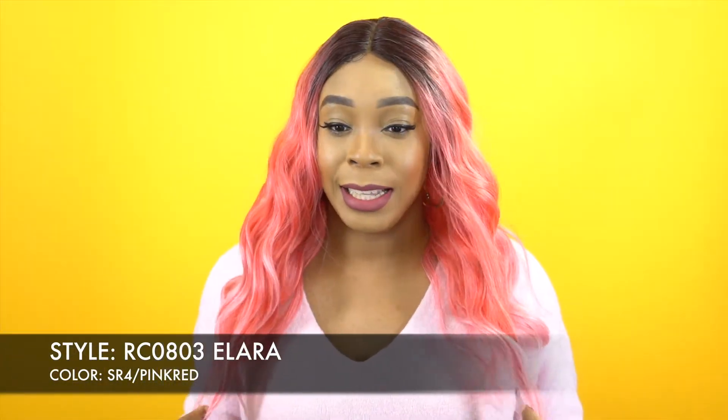I love the texture — it has a light yaki hair texture. I received a tad bit of shedding; it wasn't anything too excessive, just a little bit when I brushed it out at first. It's very soft for the most part. No tangling or anything like that.